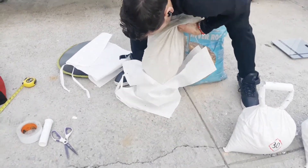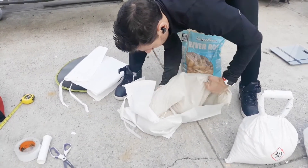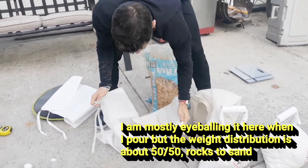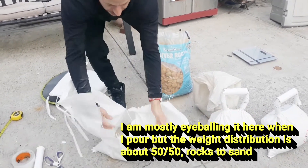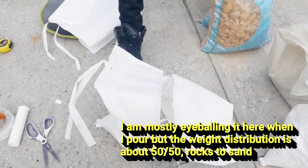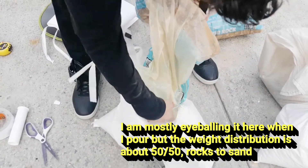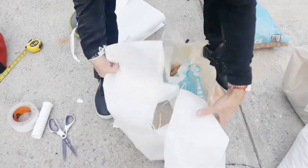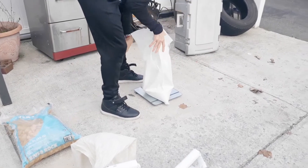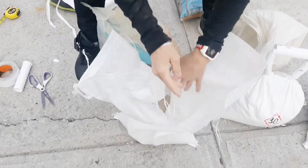Sand weighs a good amount, so it's definitely good — it'll save your money on the rocks. You can weigh as you go. If you want to do it half and half, you can start weighing now. It's 15.4 pounds, so I'm going to have to add more sand and then some rocks.